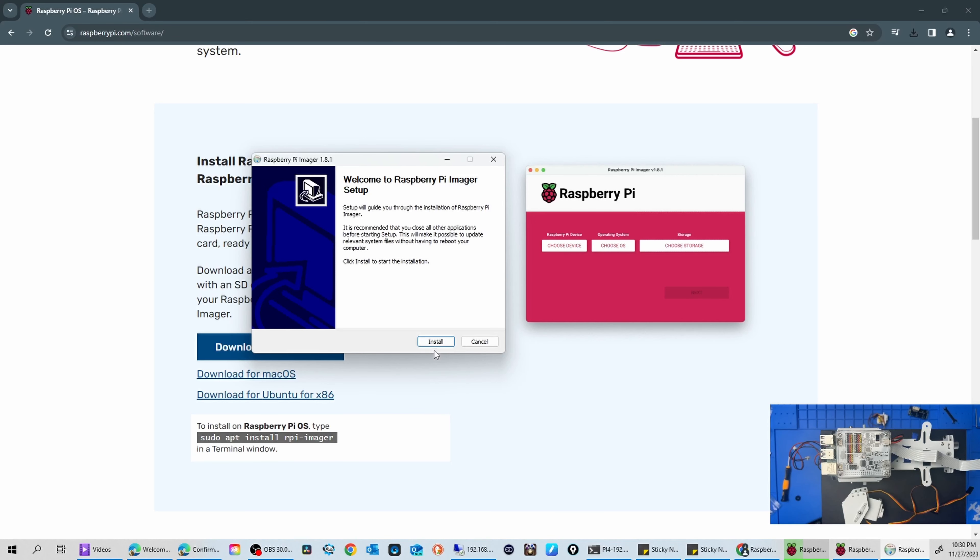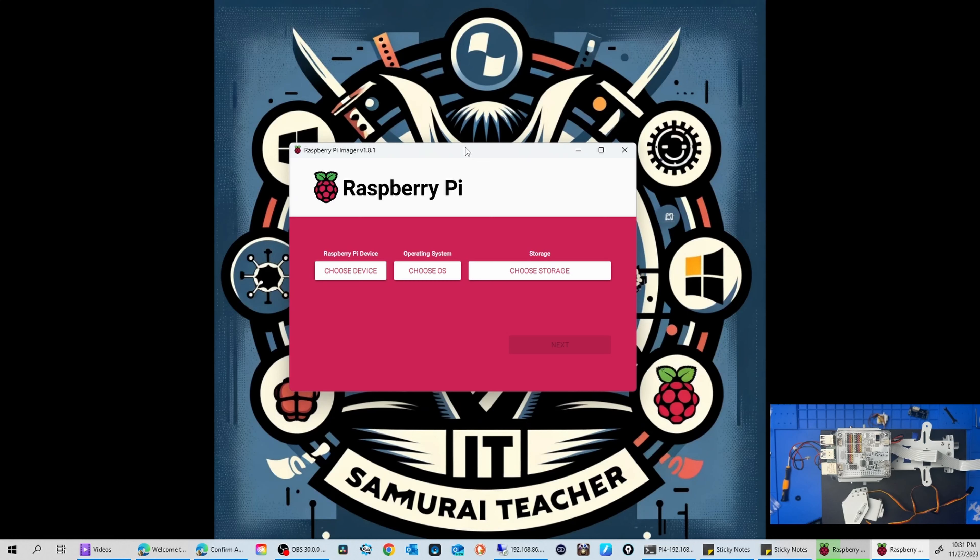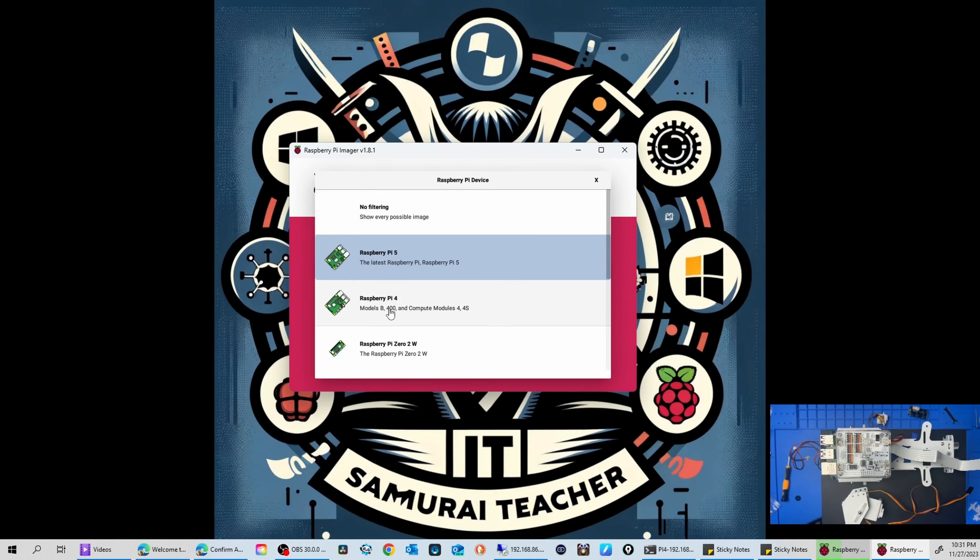It's straightforward — just click the install button. Once you have it installed, you need to choose your device: Raspberry Pi 4. Note that as of November 27, 2023, SunFounder does not support Raspberry Pi 5. Raspberry Pi 5 needs more voltage and it could damage your board, so don't use Raspberry Pi 5 until SunFounder confirms support.